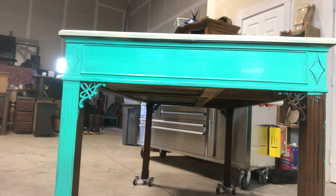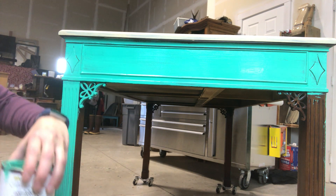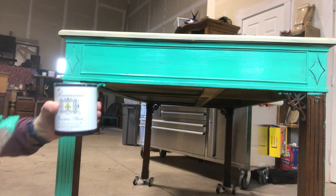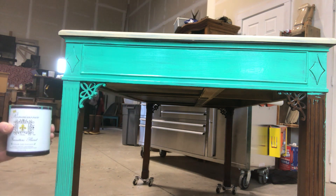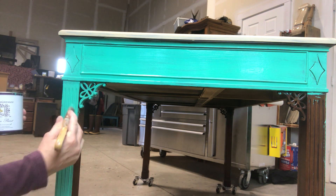That is one coat of malachite. It is the Renaissance Furniture Paint — the Reteak It chalk style paint. It's the same paint. Anyways, I will start...